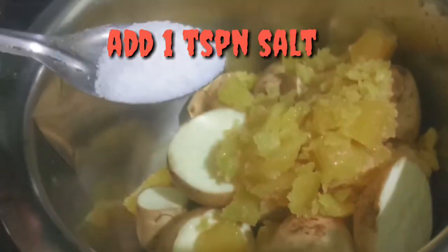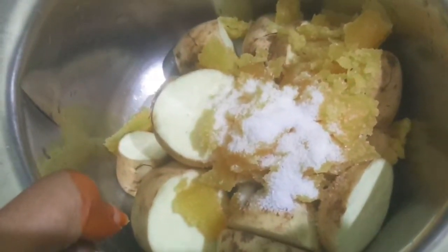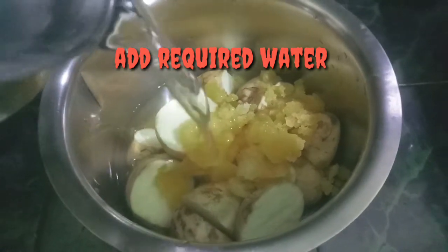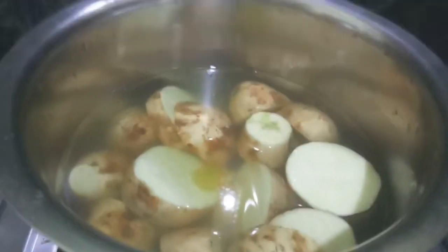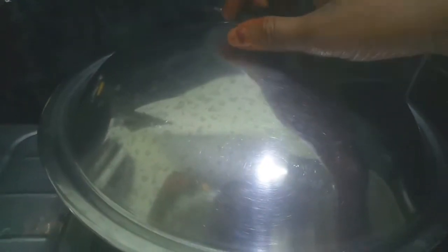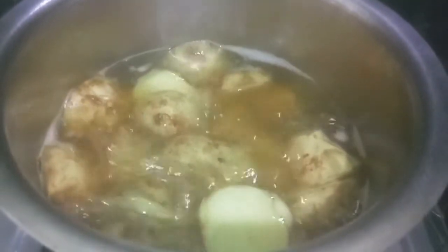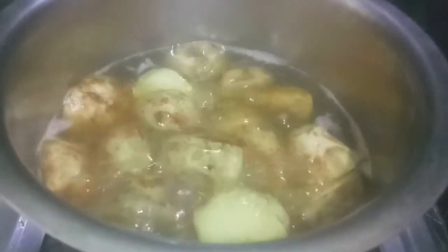Add 1 tablespoon of bellum and add 1 tablespoon of salt. Add sweet potato. Add 2 tablespoons of speck and add 1 teaspoon of water. After that, add 2 tablespoons of salt. If you want to cook it, you will need to cook it for 10 minutes.